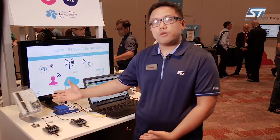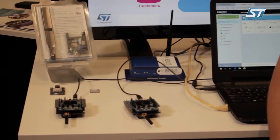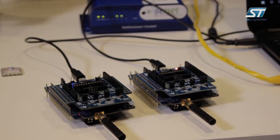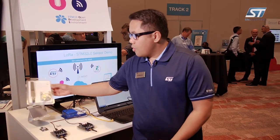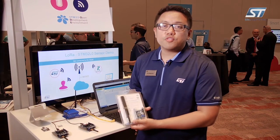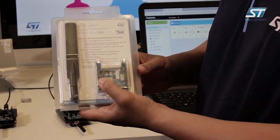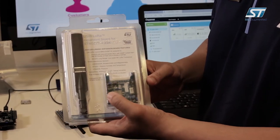Here are a couple of sensor boards and expansion boards that users can develop with using our LoRa technology. One here is a certified module from USI which has a Cortex M0 Plus, similar to the Nucleo board I mentioned before, plus the antenna with some MEMS sensors available as well.